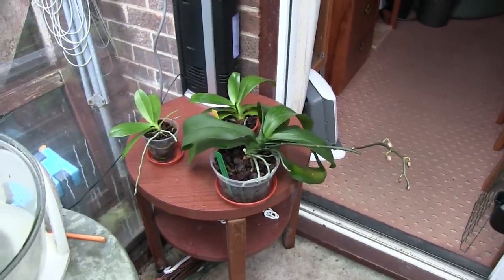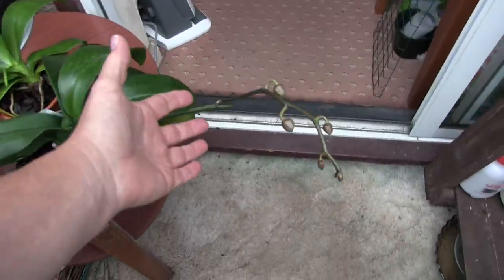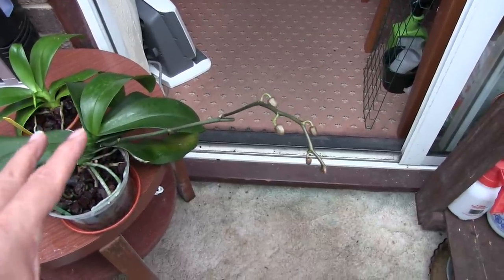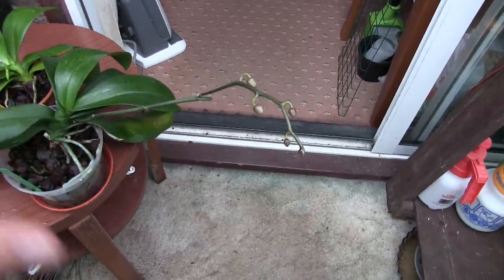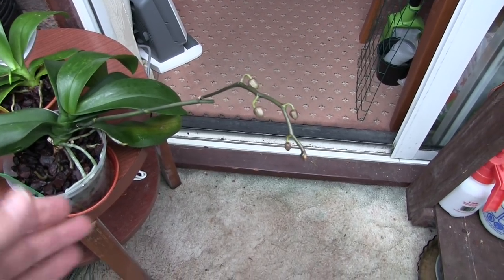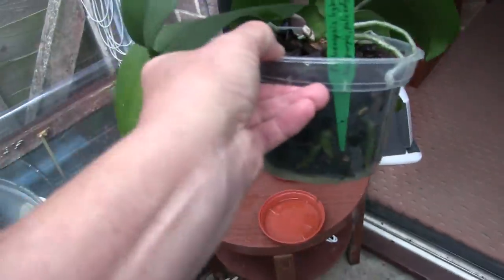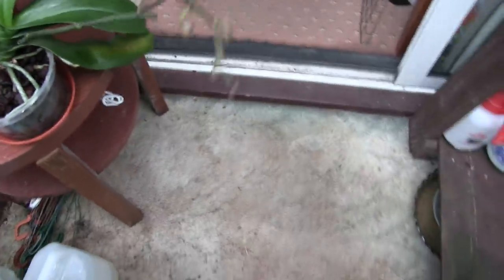These are the only phalaenopsis with something to show really. I don't normally let spikes branch on the grounds that a lot of my phalaenopsis aren't what I'd call really strong and healthy, so I think along the lines of: if it's managed to push a good spike up with a good set of blooms, it could probably do with the rest and put some leaves and roots out. But I could see this one was branching before the blooms finished, and it's got a pot full of roots - a good root system. It can take it, so I've let that one branch.